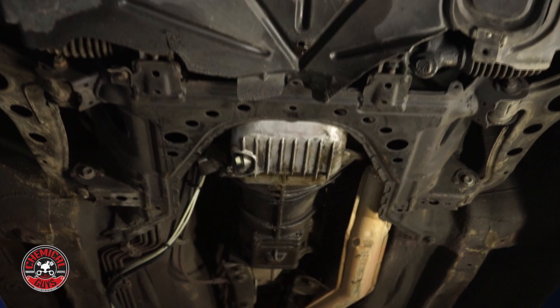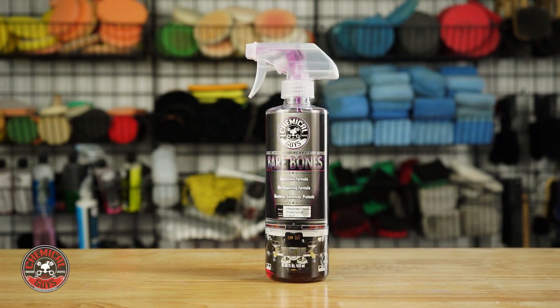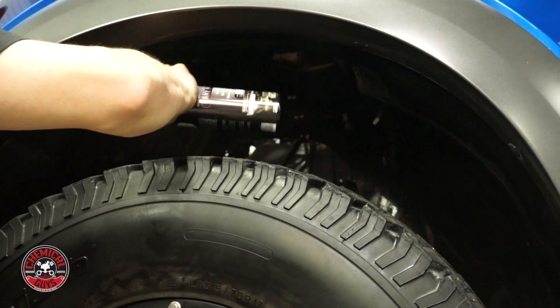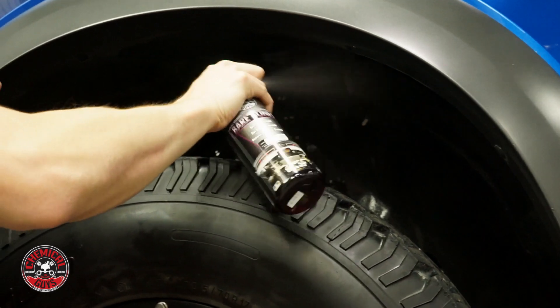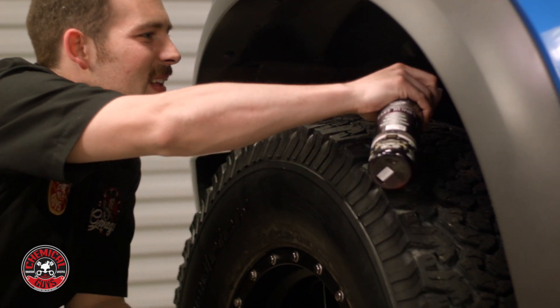Detailing the undercarriage of any vehicle is easy using Chemical Guys Bare Bones, the dark shine undercarriage spray. Bare Bones is designed to restore the original black appearance while also protecting against dirt and debris that can hit the undercarriage. Bare Bones is sprayable, so once it's sprayed on the surface, it bonds to the material and restores the original appearance.